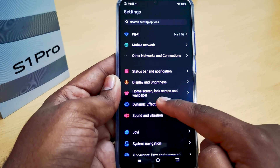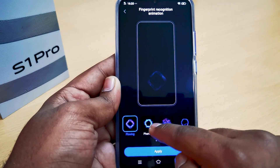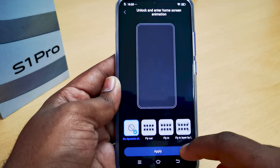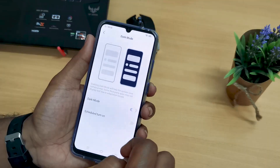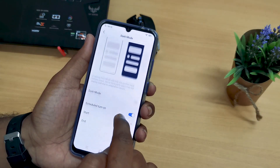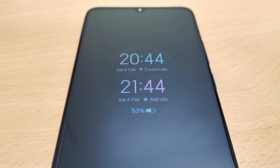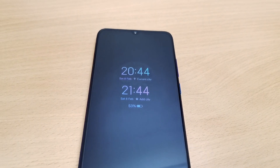Inside settings, there is an option to control the dynamic effects, where you can change the display animations for fingerprint, facial recognition, and charging animations. Unlock and home screen animations can also be changed, which is an added advantage. The dynamic sliding effects, dark mode features, and shortcut customization add more flair to the interface. Thanks to the AMOLED's self-illuminating feature, the Always On Display on the S1 Pro lets you know of messages and alerts as they arrive, even when the display is locked.